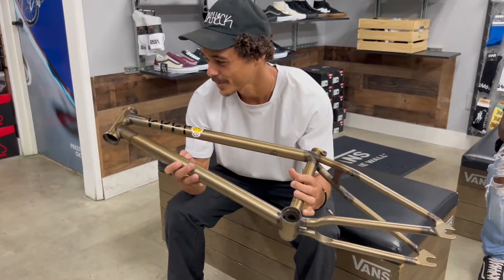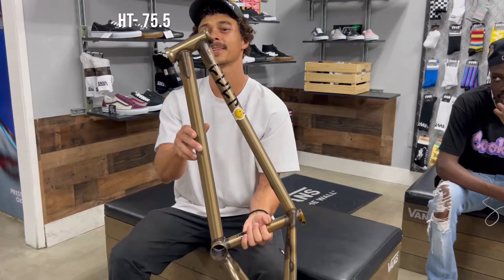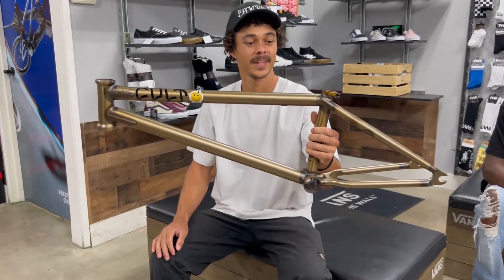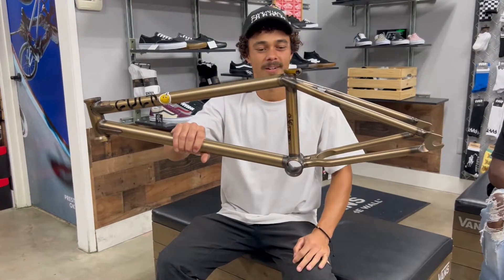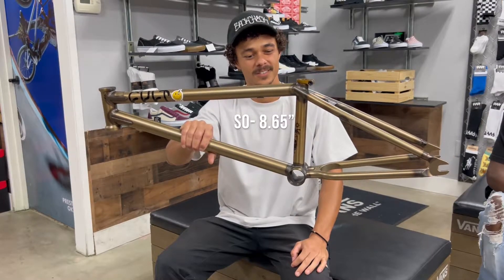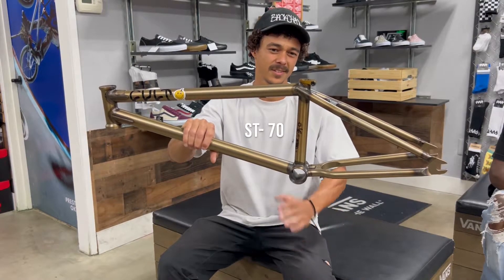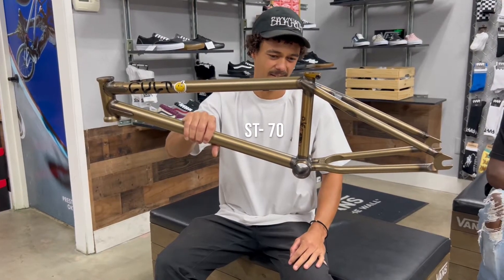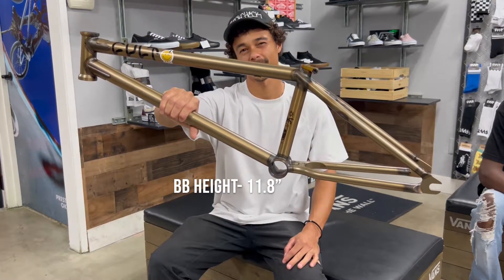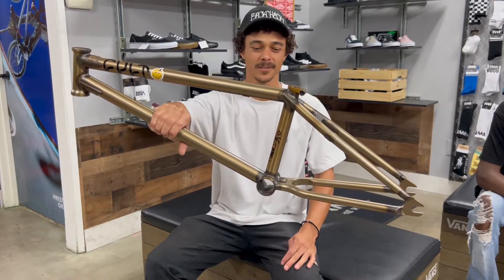A couple of the specs on this: we got a 75.5 degree head tube, so nice and steep for nose manuals. Coming around to the back you got an 8.65 standover for the seat tube, and then 70 degrees on the seat tube angle going back. Bottom bracket height is 11.8, so that's a little bit taller than most frames — I think it makes it a little better for doing manuals and bunny hops.